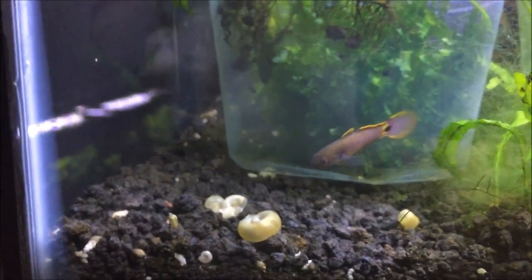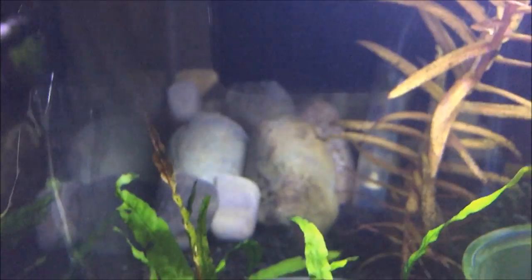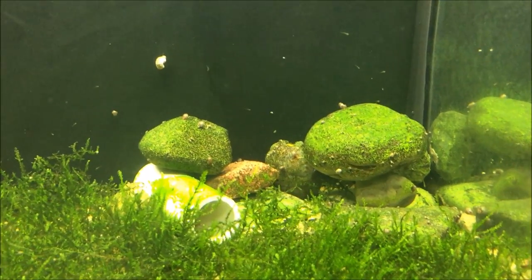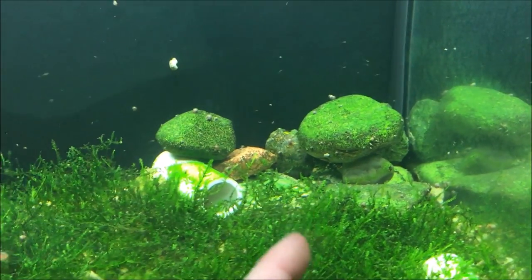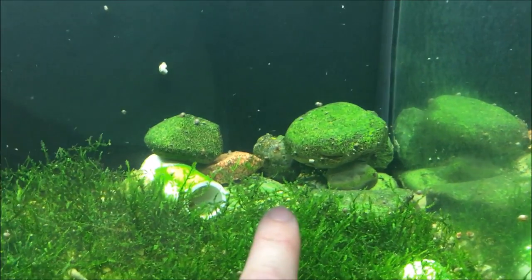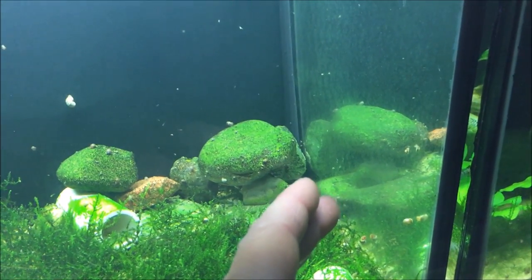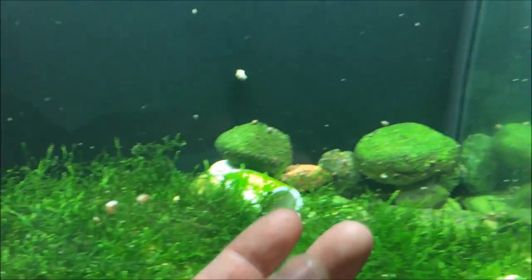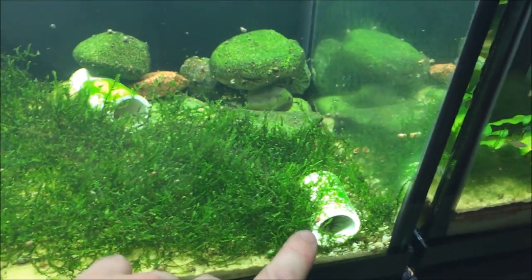They're kind of shy since this is a newer tank to them. I went ahead and added a rock pile back here — they love to breed in rock piles, in the hideouts and crevices. I made some nice little caves so they could lay eggs on the bottom and take care of them. I tried tubes too but wasn't having any luck with those.